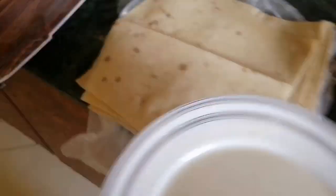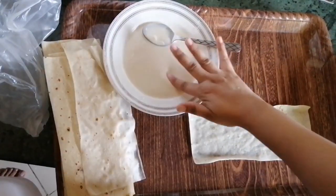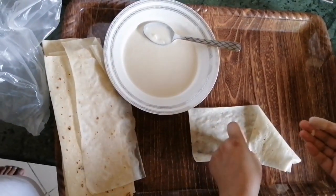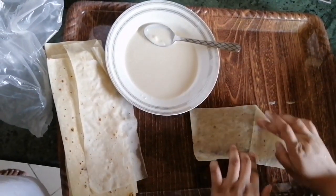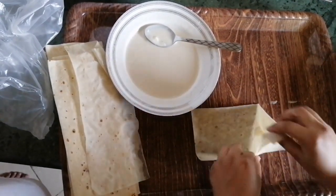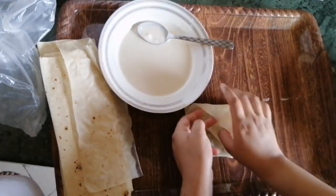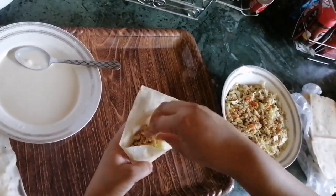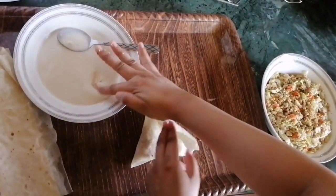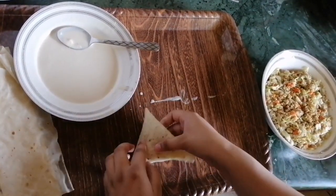We will fill the samosa patti. This is the roll patti and samosa patti. First, we will put glue so it will close the samosa patti. We will take this kind of shape and fold it properly. We will now fill the samosa patti, close it, and place it properly.